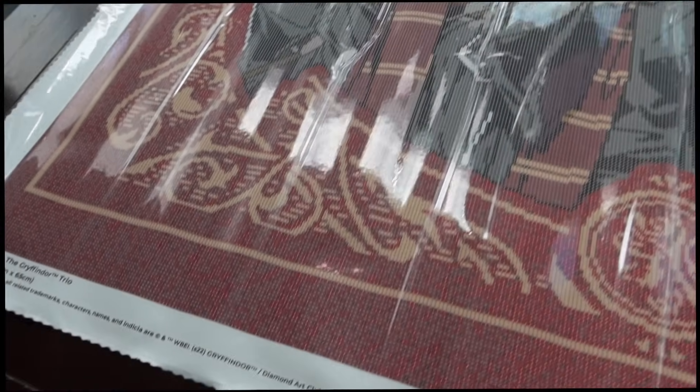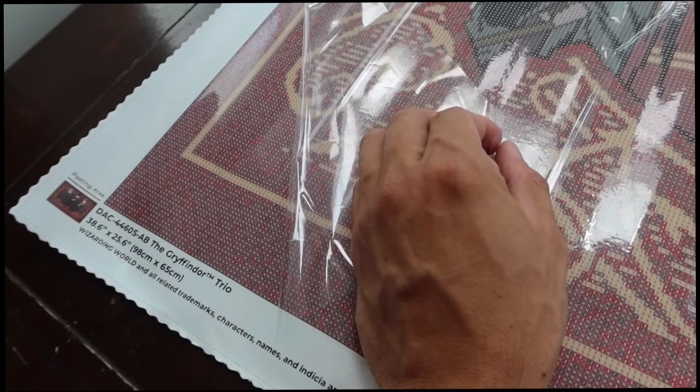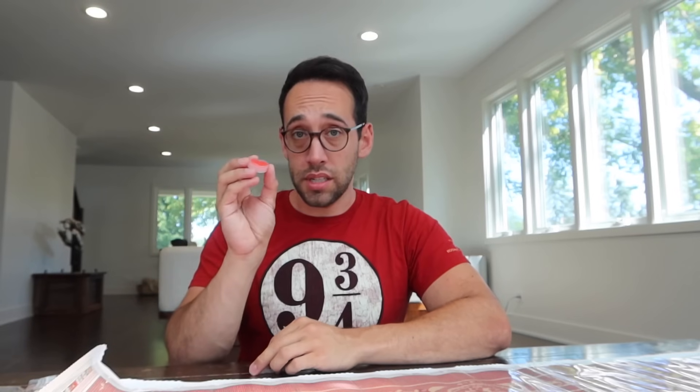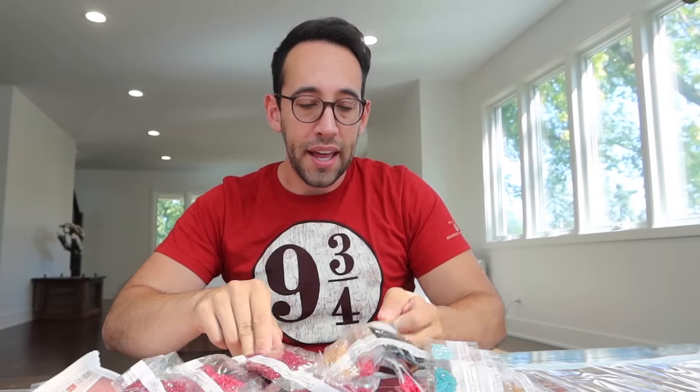So we've got our canvas laid out ready to go. You don't want to pull off this film — this is something you're going to want to do over time, and you'll use this to cover it back up. We're going to take our wax and attach the comfort grip onto the applicator. I'm going to start with this border here — it's all number one, these swirls and outer edge border are all symbol one, color code 105, which are the Aurora Borealis Diamonds. I think that's a perfect way to start.